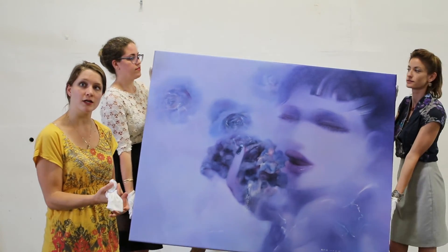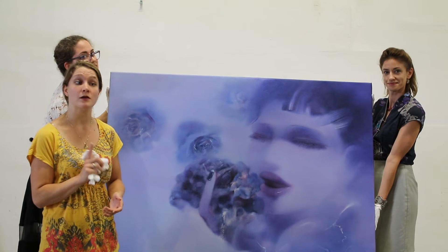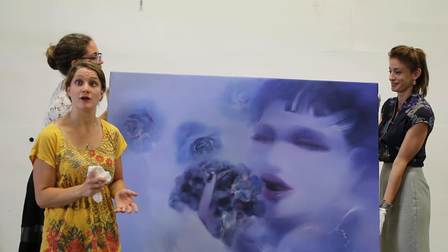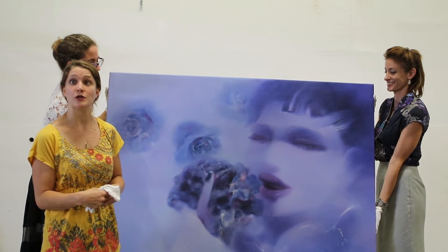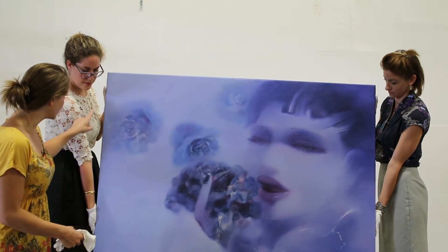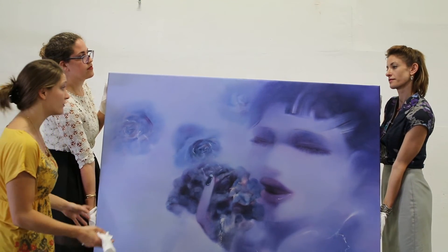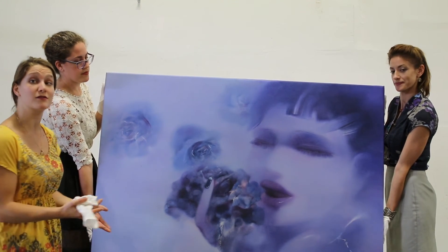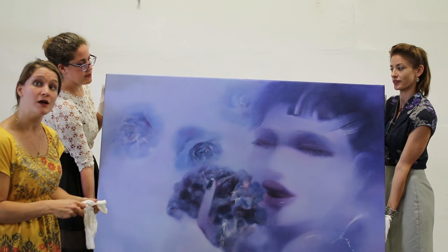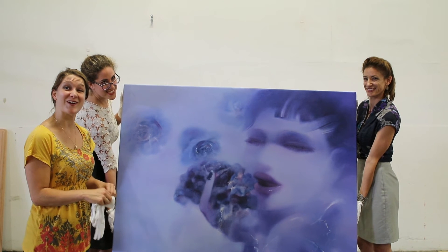Like the smaller work on canvas, you don't want to hold it from the top of the stretcher bar, and you can't handle it with one person. A large work is something you should never handle by yourself so you don't destroy the work. As our ladies are doing, they're holding it top and bottom to create a neat balance for the work on canvas, so it doesn't create any stress. That's it for our Handling 101.